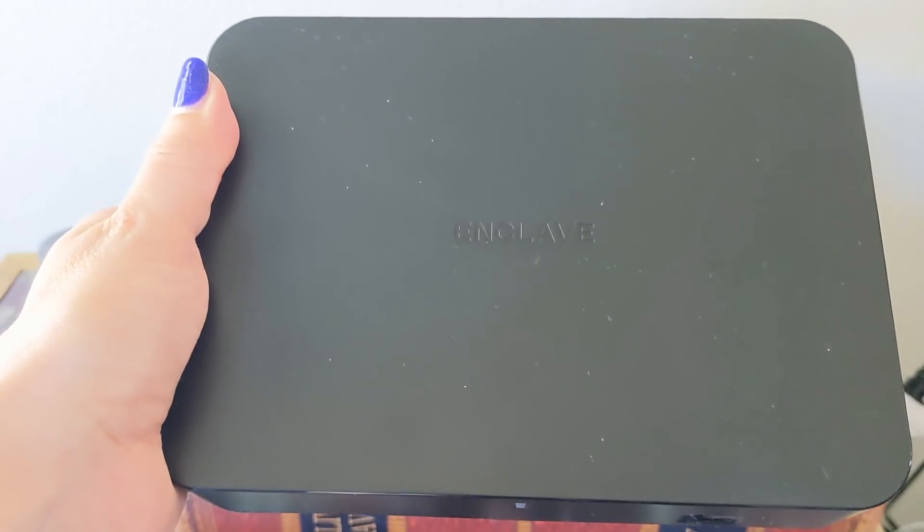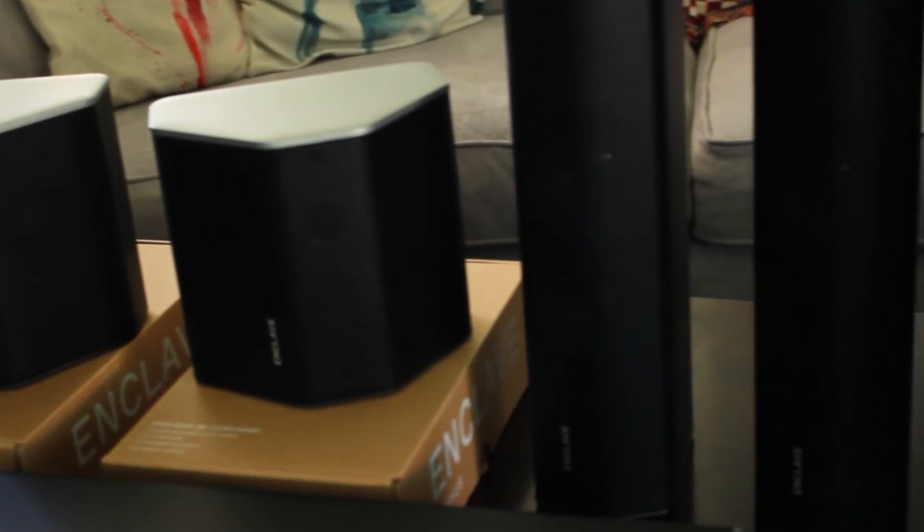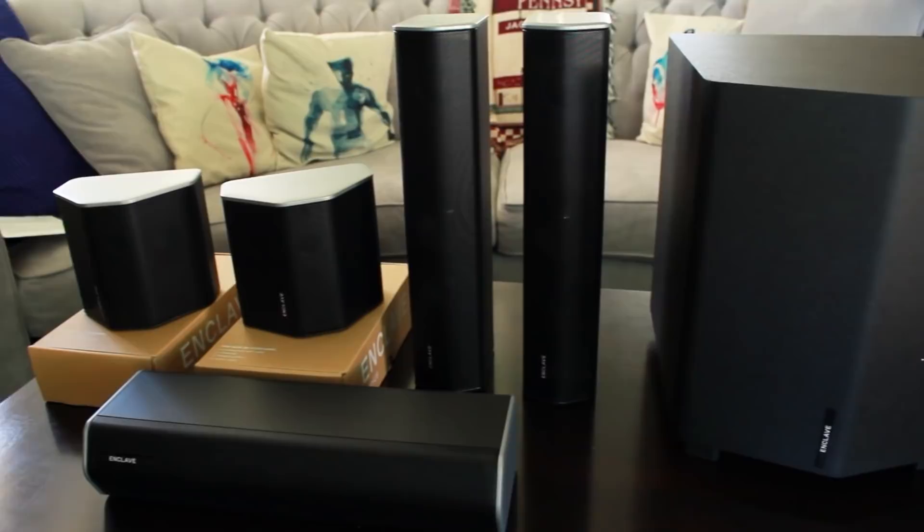The Cinehome 2 retails for just over $1,000, and Enclave also makes the Cinehome Pro, which is about $500 more and offers THX certification. If you want to check out either the Cinehome 2 or the Cinehome Pro, I'll have both linked in the description. And here's a question: what's the best movie to experience with this kind of surround sound system? Let me know — maybe it'll make it to my next watch list. Thank you for watching, thank you to Enclave for partnering on this video, and I'll see you soon. Bye.